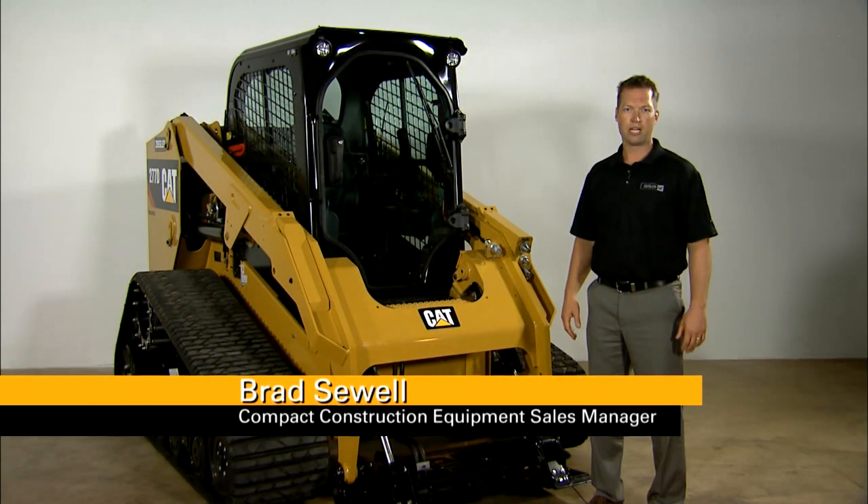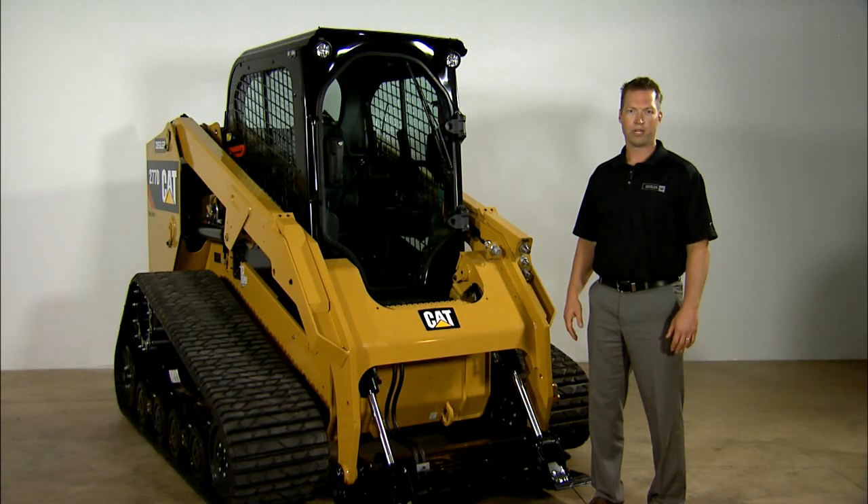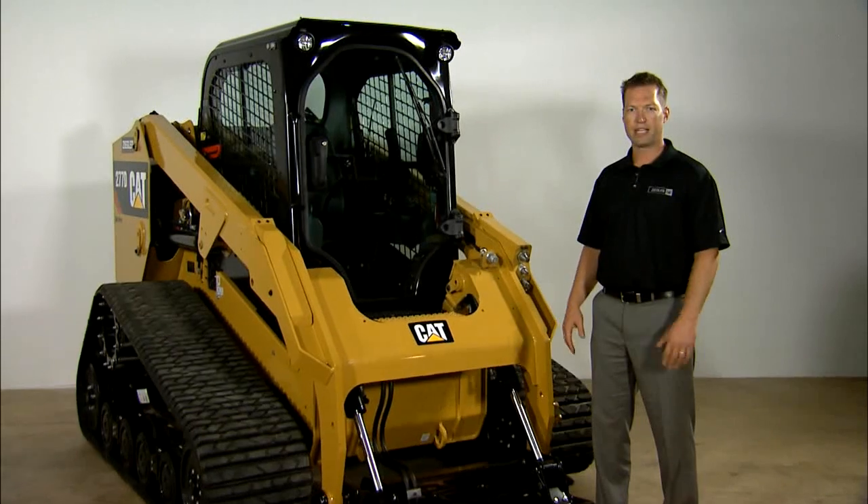Hello everyone, I'm Brad Sewell, the Compact Construction Equipment Sales Manager at Ziegler Cat. Today we're going to give you some helpful tips on daily maintenance on your new D-Series skid steer loader and compact track loader.